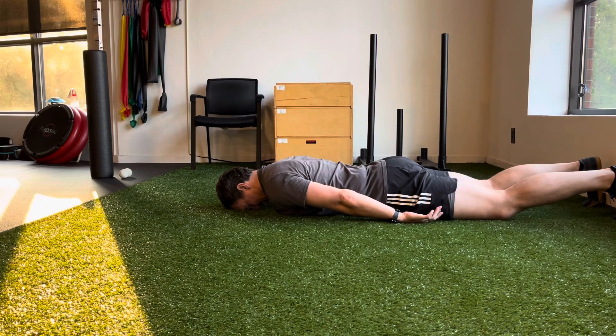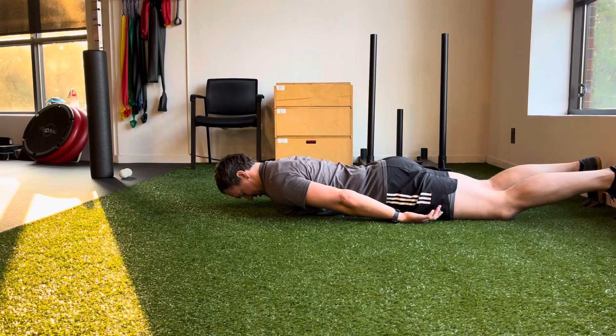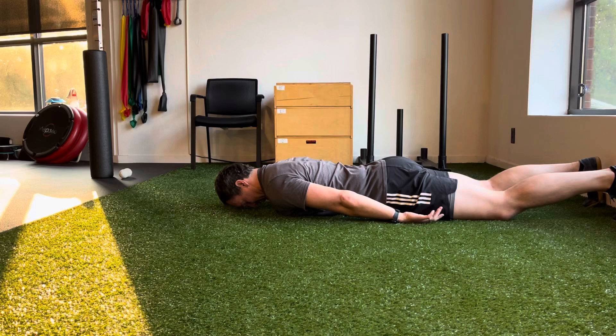Then you're tucking your chin down and lifting it up off the floor. Back down and then repeat — tuck, lift, and sustain.